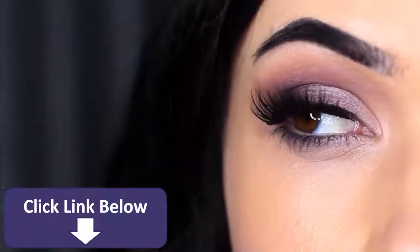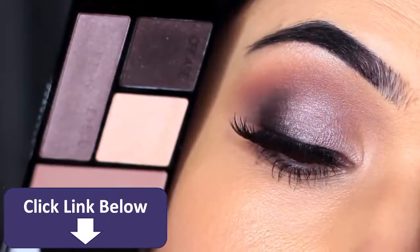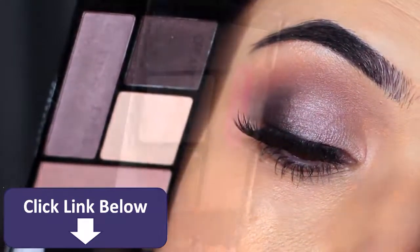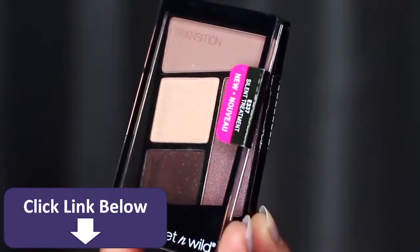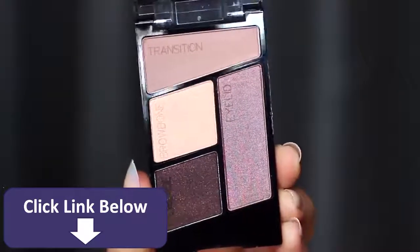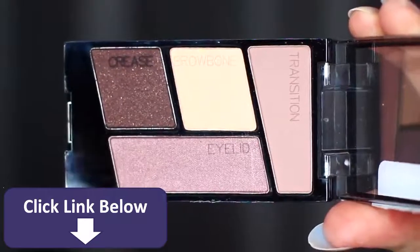Today I'm going to show you how to create this look using this Wet n Wild palette called Silent Treatment. I love these palettes because they're so easy to use, nice and small, and really inexpensive. They actually have little descriptions on the shadow to indicate where you should apply them, however I do things a little differently.